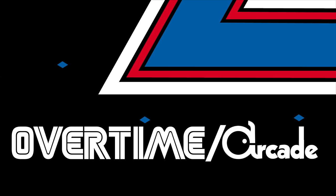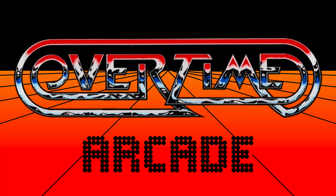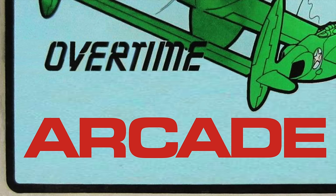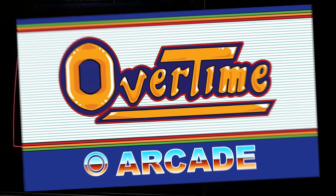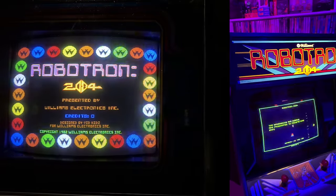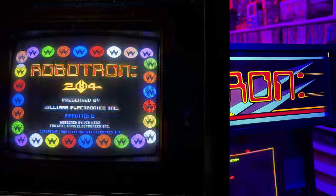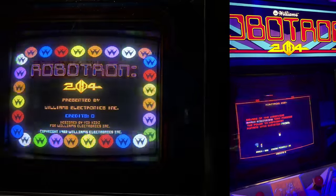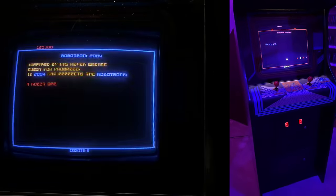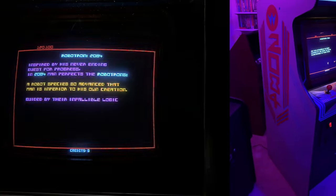Overtime! This week for the Overtime Arcade private members-only Discord weekly high-score tournament, we're playing Robotron 2084. I thought this would be a great opportunity, much like we did a couple weeks ago with Donkey Kong, to go back in time and do a bit of a retrospective of the restoration project that I did on my own Robotron cabinet from back before I even started this YouTube channel.